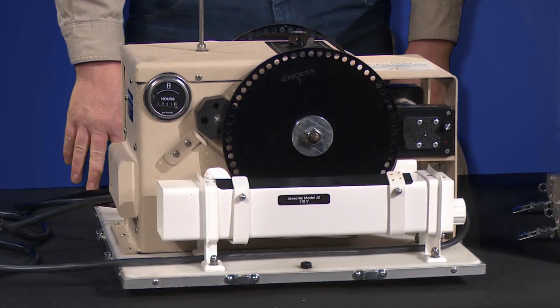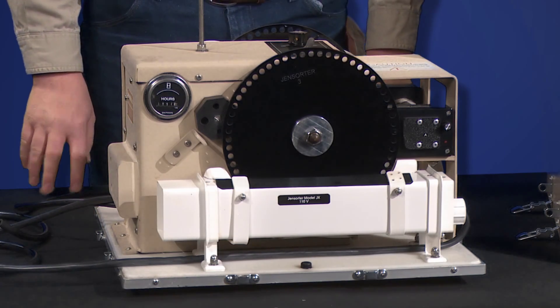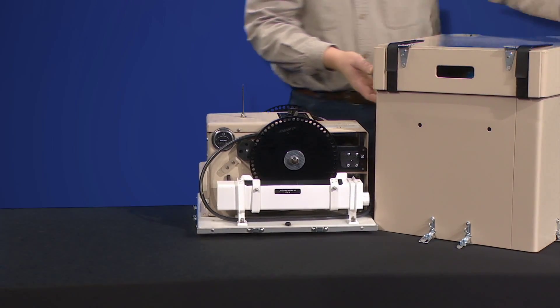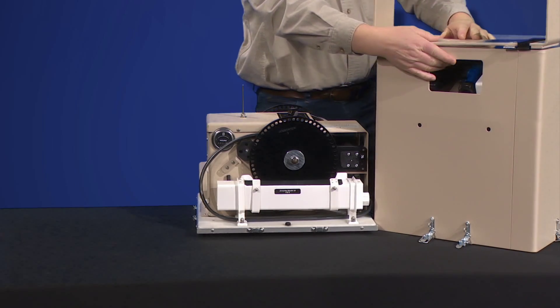These machines are available in 220 volt and 110 volt configurations. The hopper for these egg sorters also doubles as a cover for storage. Inside the hopper is a storage compartment for the accessories.